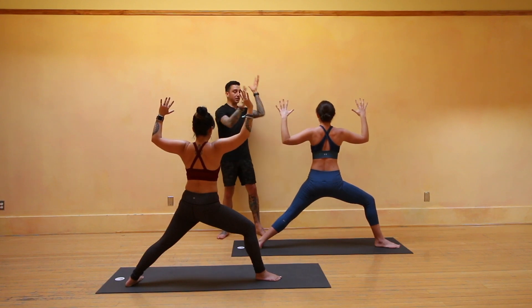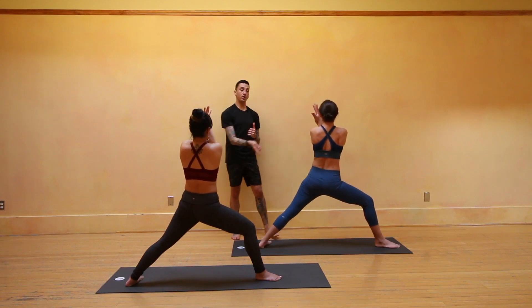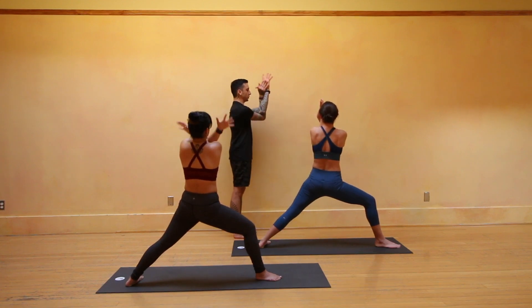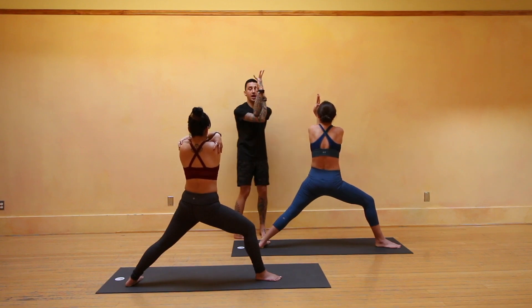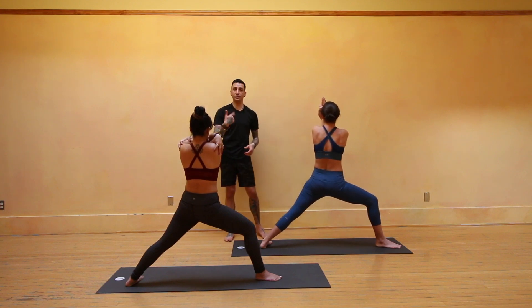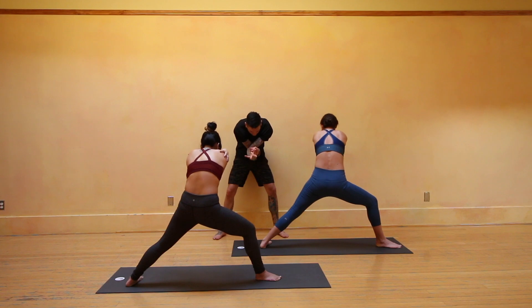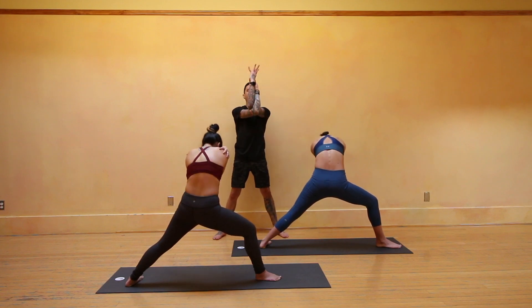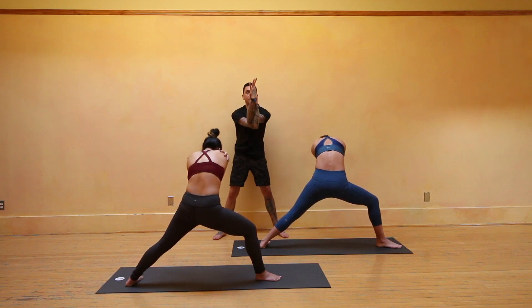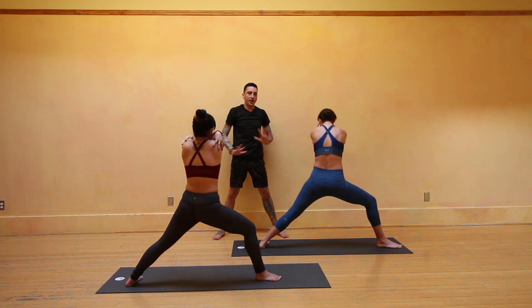Exhale into eagle-bound arms to your right — slide the left elbow on top of the right elbow, cross at the forearms and wrists. Draw the elbows up to at least shoulder height and push the elbows away from the face. If you can't hold on, give yourself a great big hug — it works the same. To warm the shoulders: inhale, lift the elbows, lift the gaze, look up; exhale like cat pose, curl, round, and crunch — feel the shoulders drop. Repeat twice more, then inhale back up, open the arms, return to Warrior II.